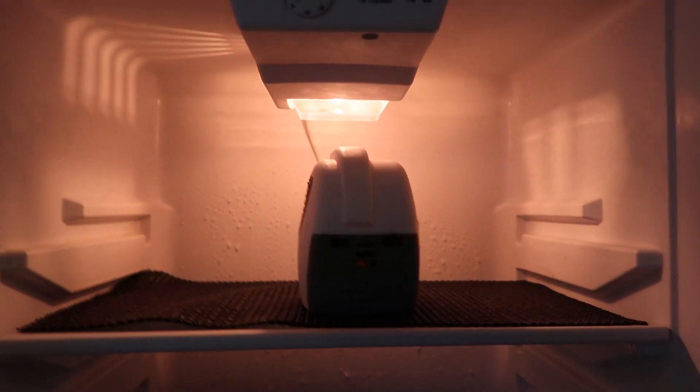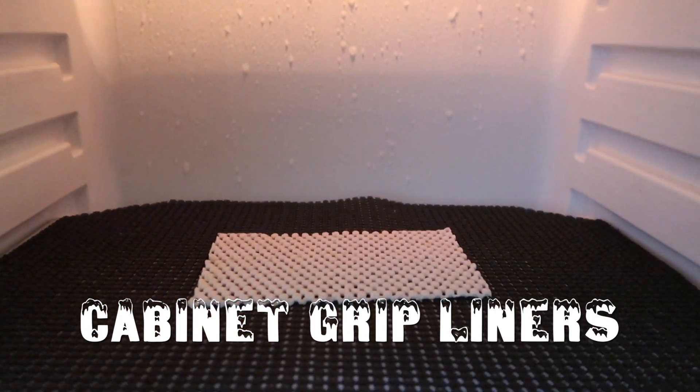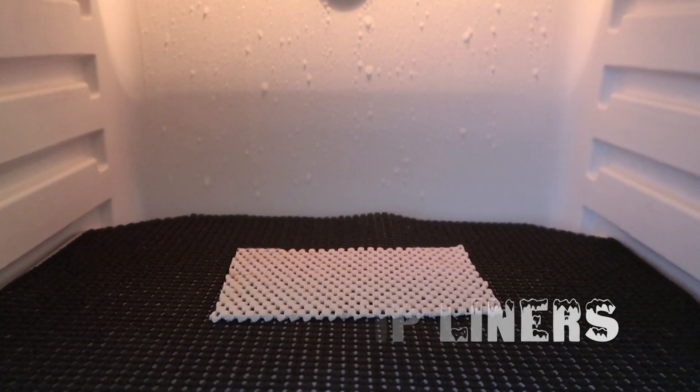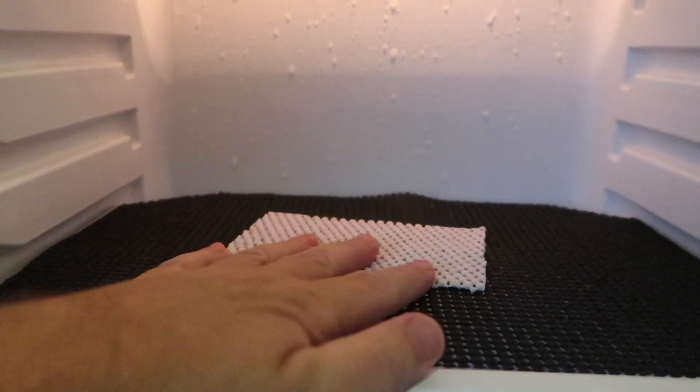Another great little tip is cabinet grips — it really helps keep the food from sliding around. If we hit a bump or make a turn, things can kind of flop back and forth, and this really helps the items grip and not slide around on the glass shelf.